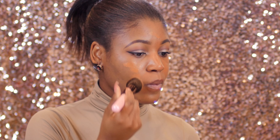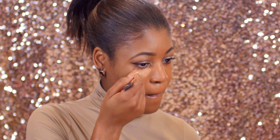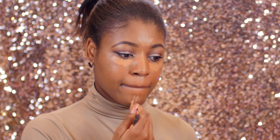Now I'm highlighting my face with the LA Girl concealer in the shade Warm Honey, applying it on the regular highlight areas — underneath my eyes, the bridge of my nose, forehead, chin, and my cupid's bow area.